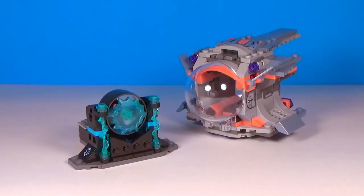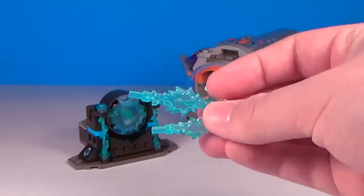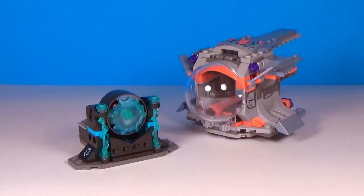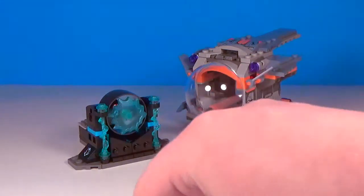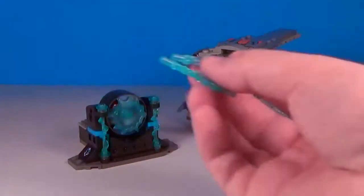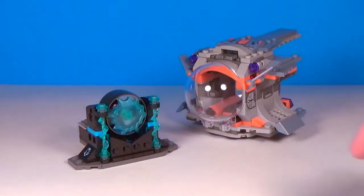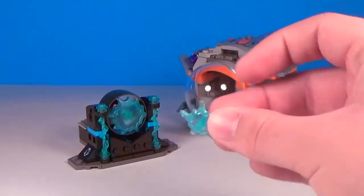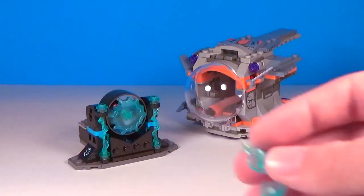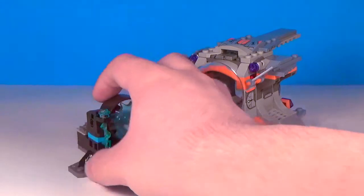Before I get into the two main builds, I forgot to mention that Thor also comes with Power Blast accessory pieces. These two pieces are Power Blast pieces, but they work for the build. LEGO seems to be mass-producing these and putting them in every set in the superhero line. Thor doesn't shoot fire, so they don't entirely make sense here.